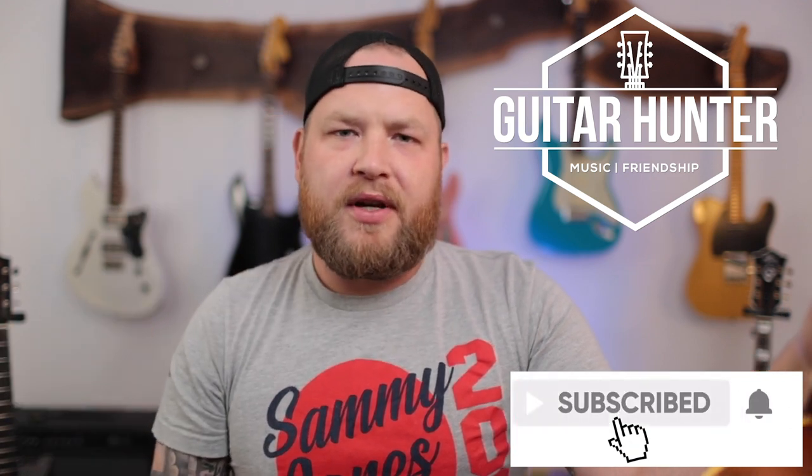This is a 1961 Gibson J-45 and there's so much cool mojo about this. Make sure you subscribe down below. I'm Jeremy, I'm the Guitar Hunter. I'm trying to fill the world with music and friendship by building a community of guitar hunters who find cool guitars, learn how to play new songs, connect to people, build new friends. It's a good life. Make sure you're subscribed and connected. Anyway, let's dig in.